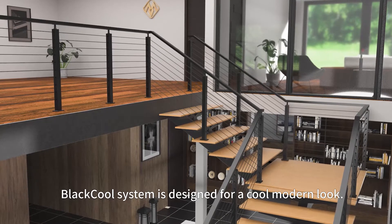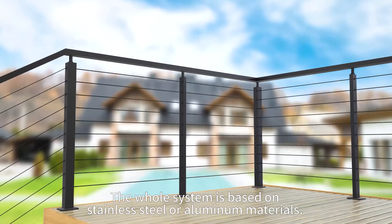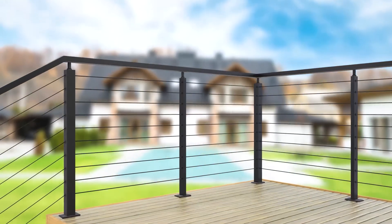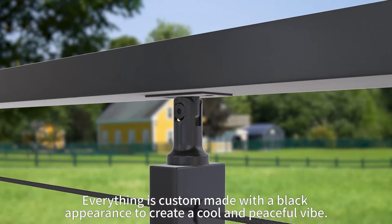The black cool system is designed for a cool, modern look. The whole system is based on stainless steel or aluminum materials. Everything is custom made with a black appearance to create a cool and peaceful vibe.